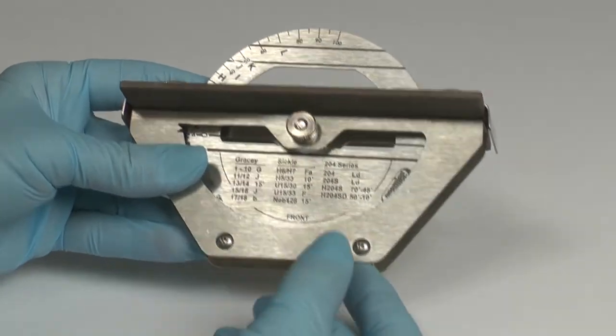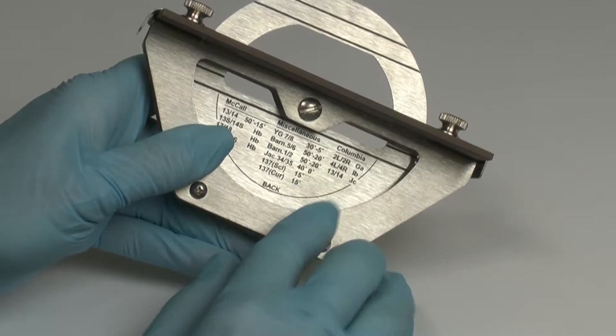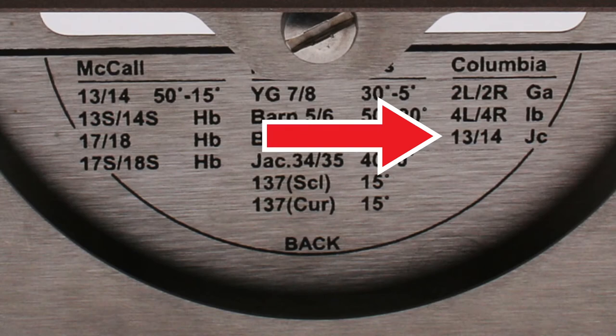When sharpening a universal curette, there are two settings corresponding to each adjacent cutting edge on the same working end. For the Columbia 1314, the disc settings are upper case letter J and lower case C.